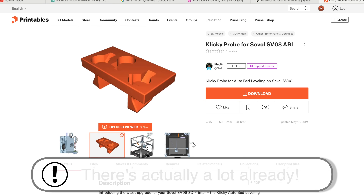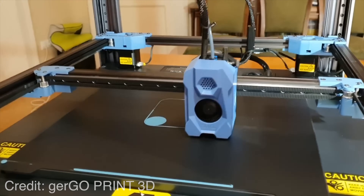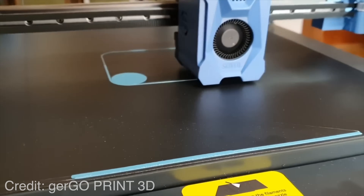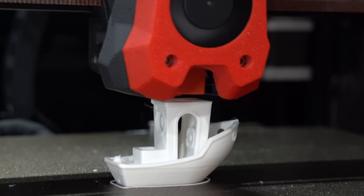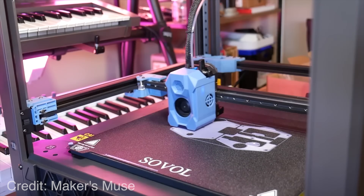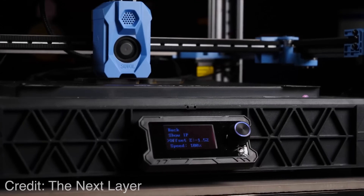So you need to ask yourself: what am I hoping to get out of a printer? Do I want to jumpstart the build process of a Voron and continue upgrading it? Or am I happy with a Voron derivative, pre-assembled, and I'm going to leave it as is? If it's the latter, I think you'll be happy with the SV08 at its lower price tag. If you want something closer to the original Voron design, I think the Trudon is the way to go. Since I haven't been hands-on with the Sovol, there are probably a few features I haven't had the chance to appreciate — so if you own it or have looked into it more, maybe you can offer additional insights in the comments.